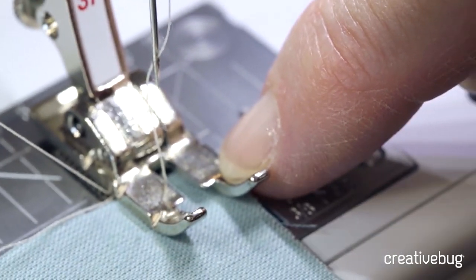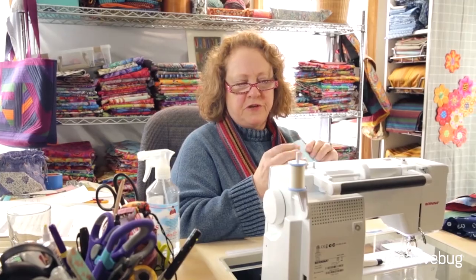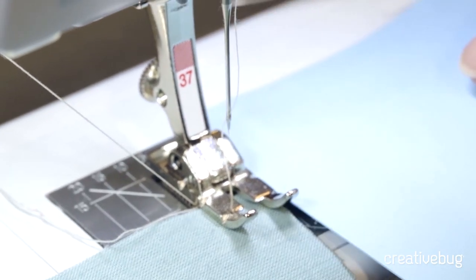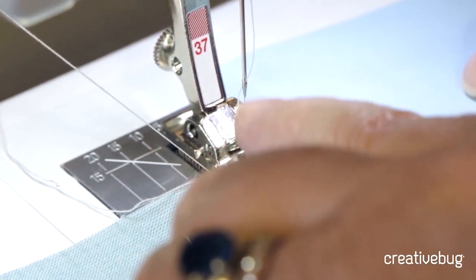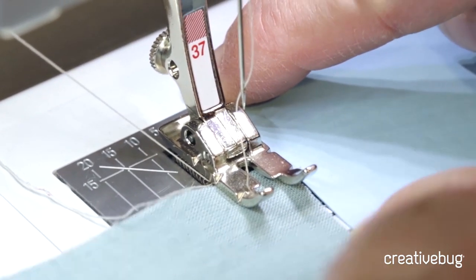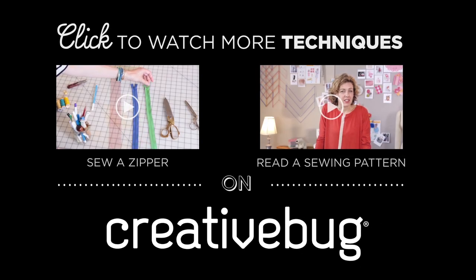If you don't have a specialized quarter-inch foot or a mark on your machine for a quarter-inch, you can take several post-it notes and place them on the bed of your machine one-quarter inch from where your needle will hit the fabric and tack it down. You will use that as the guideline for moving your fabric through the machine.